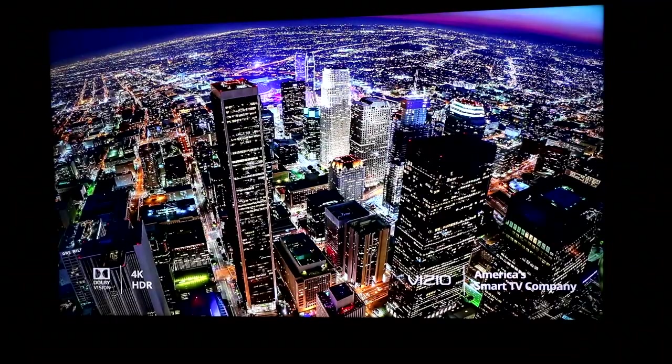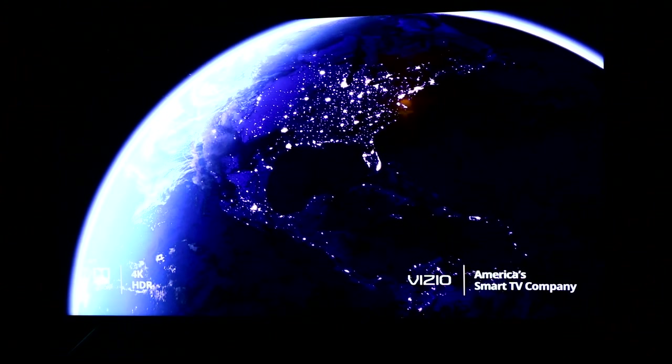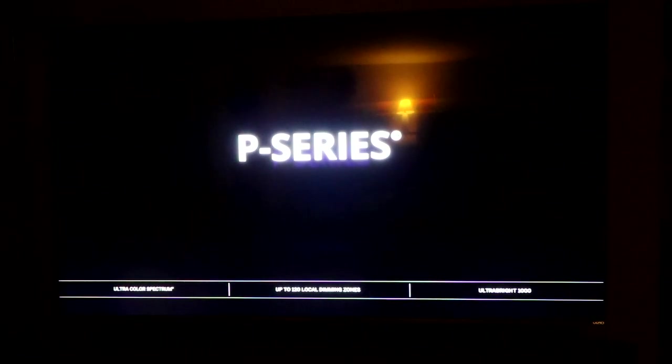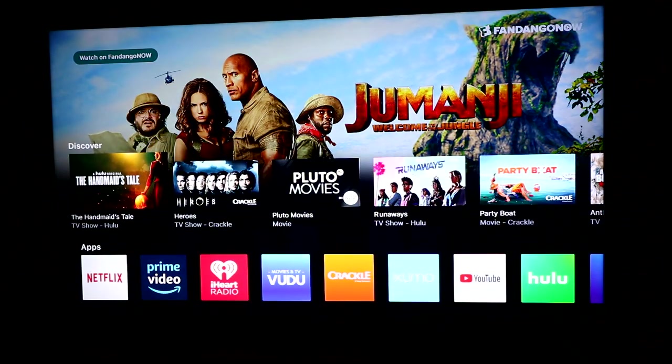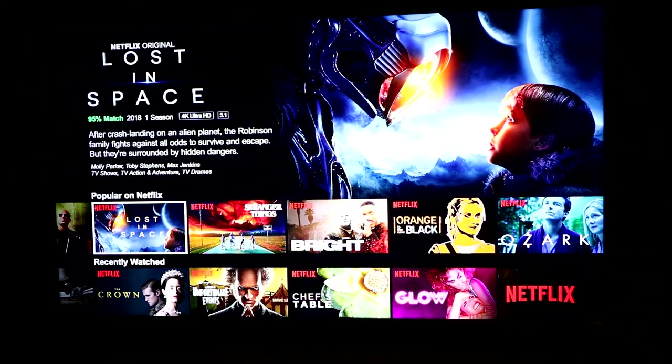I've heard of some gray barring and white bars on this type of screen. Mine does not have much of that — you can see it in the camera more than you can in real life, so do note that. I'm on a 1080p SLR camera here, so you're not going to be able to really see the 4K or the HDR.